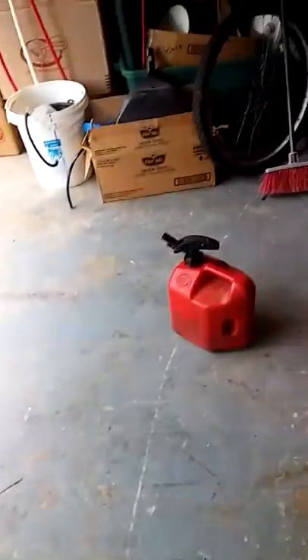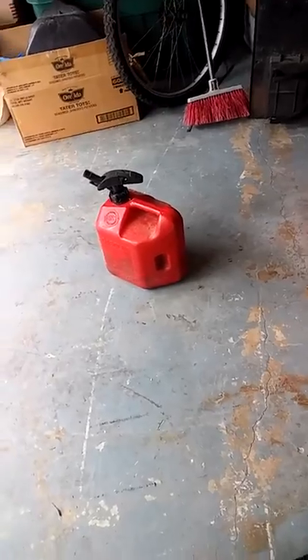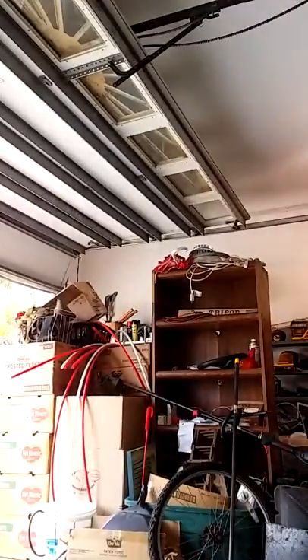I might throw it away — damn thing, like brand new. All I did is put gas in it, and I got to find the line. I got some line around here somewhere, I just don't know where it is. All I did was put gas in it — hold on, I'll show you. Does it still work? Oh yeah, okay, hold on, don't go anywhere.